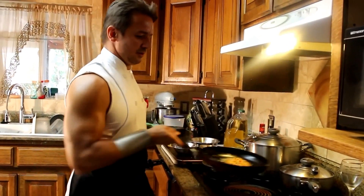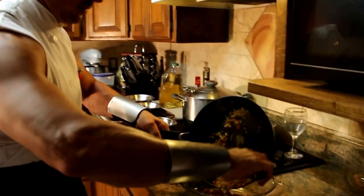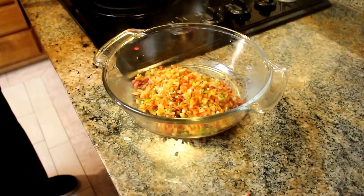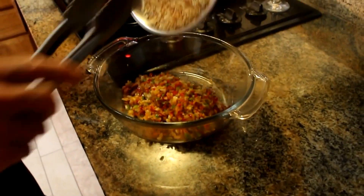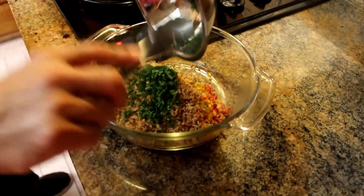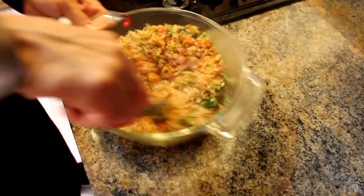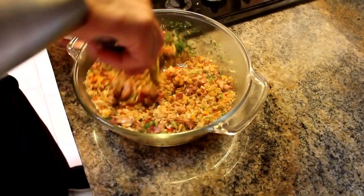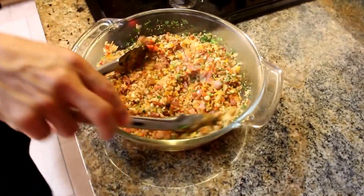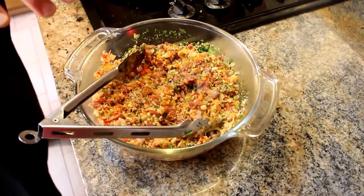This mixture is ready, so we're going to place it back in here on the side and we're going to add the panko breadcrumbs and the parsley and oregano mix. We're going to mix it up really good. We're also going to add a little bit of seasoning — a little salt and pepper. Just a little bit, remember the bacon already has some salt.